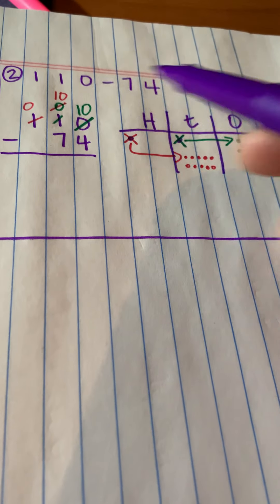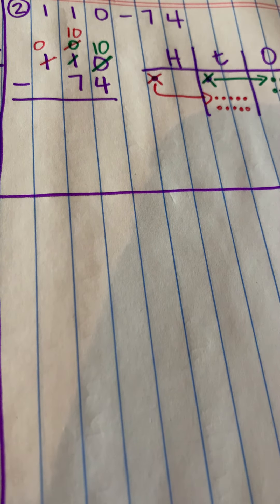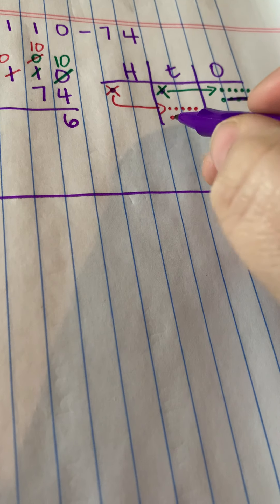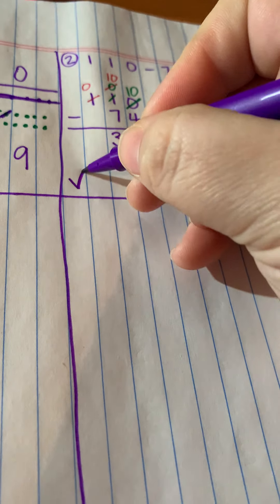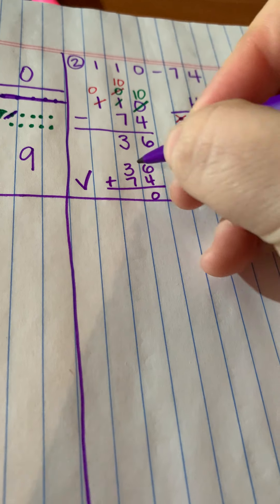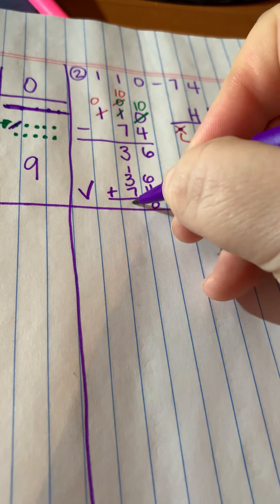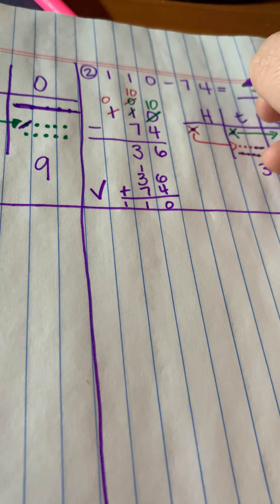Now I'm ready to start subtracting since I've done all my regrouping. I'll start with the ones: four from ten — five plus one is six, so that's six. Then seven from ten: five, six, seven — there are three left. Nothing in the hundreds place. Let me check: 36 plus 74. Six plus four is ten, carry the one. Then seven plus three plus one is 11 — there's my 110. Yes, that works out. My answer, the difference, is 36.